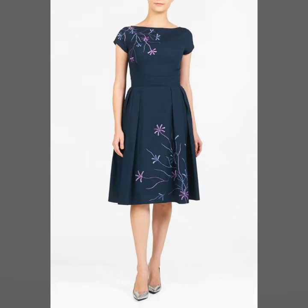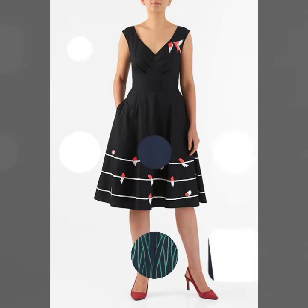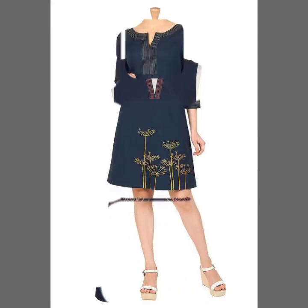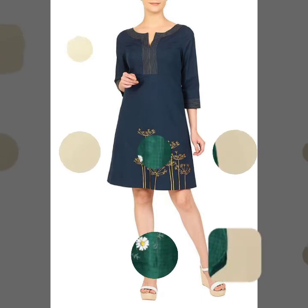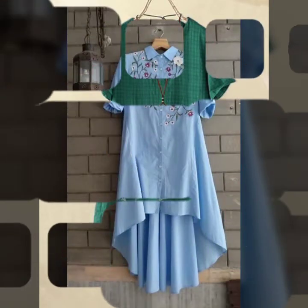Hello beautiful people, how are y'all? I hope y'all are happy, healthy, and stylish as always. Today's video is having amazing DIY hand-painted dresses — some are skater dresses, some are A-line dresses, and some are bindi dresses too. They all are hand-painted and all are DIY that you can make at home.